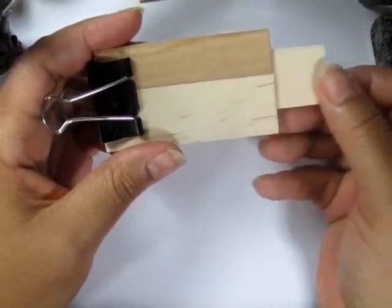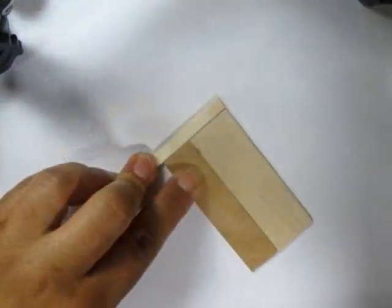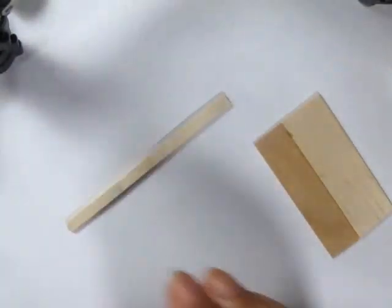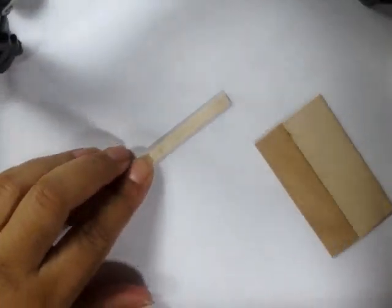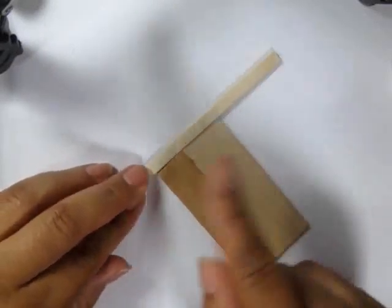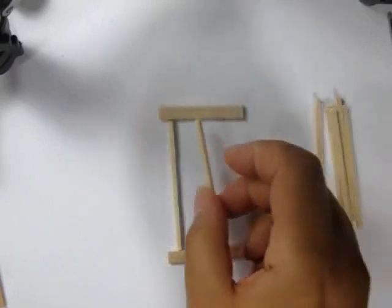Then I used a skinny stick or coffee stir stick and cut it off to fit the sides of the shelves. I made three of these to start with. Then I lined up matchsticks between two of them. And then for the third one, I lined up matchsticks along the bottom, but not along the top.